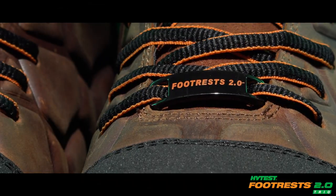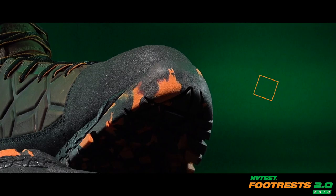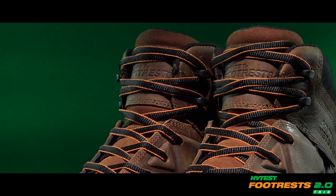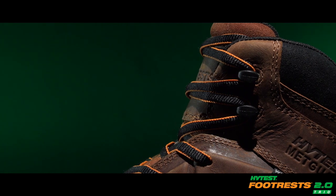The High Test Footrests 2.0 franchise presents the waterproof Trio Boot, built with a nano safety toe. It's perfect for anyone who wants comfort and protection with an athletic appeal. With the Trio, you have the power of three to tackle your workday.